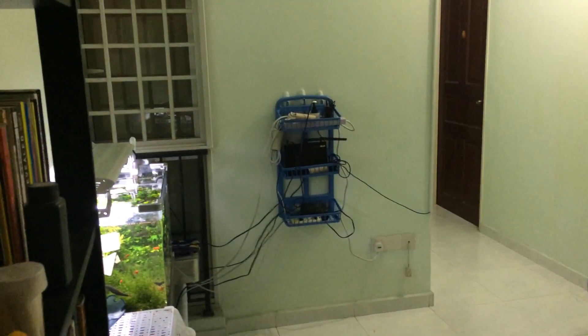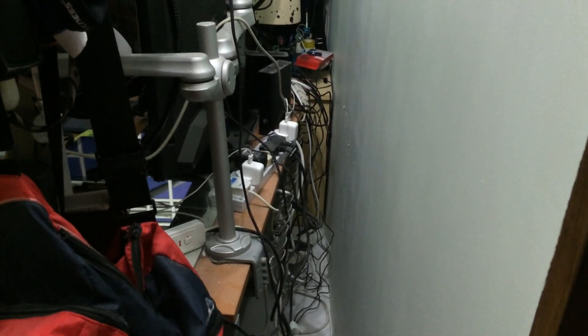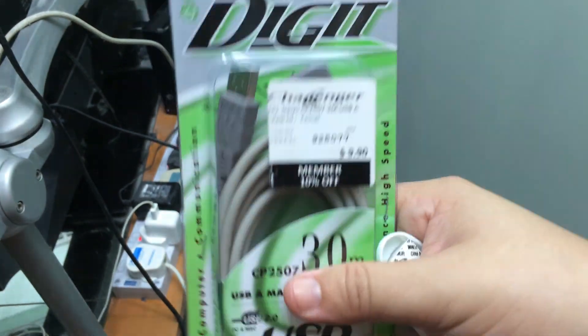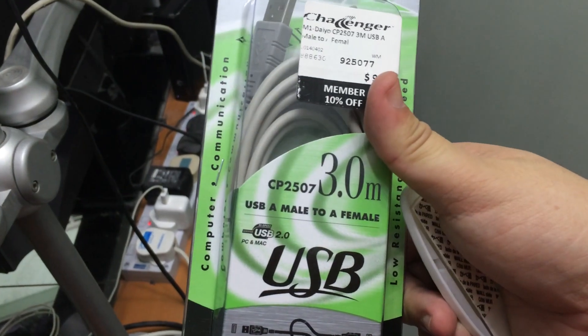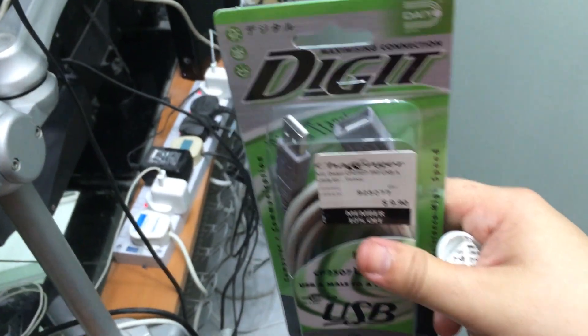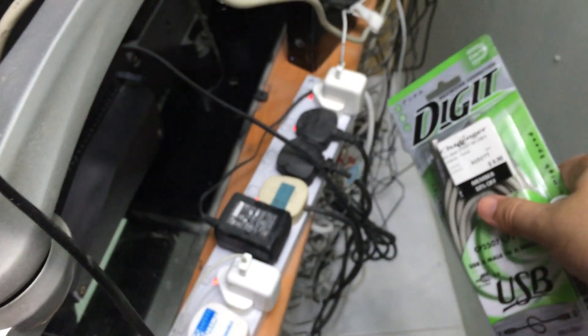I'm going to utilize the shampoo rack to organize my cables for my desktop. I went to Challenger and purchased a USB extension wire with a male and female cord, 3 meters long. With this and a USB hub, I should be able to extend the USB powered devices.